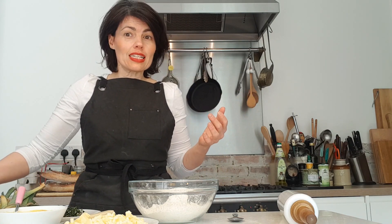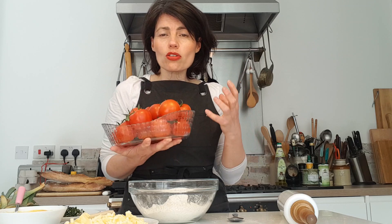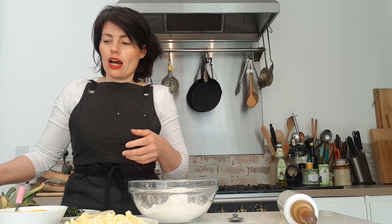It is divine. The key ingredient is tomatoes — look at these beauties. I went out for my morning walk, dropped by my local whole food shop, and they had these amazing tomatoes locally grown in Kent. They are divine, and the great thing about this dish is that tomatoes being the key ingredient, you want to use good, juicy, flavorful tomatoes — they really make a difference.